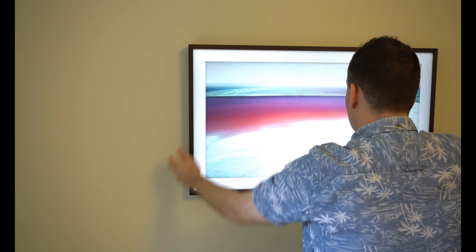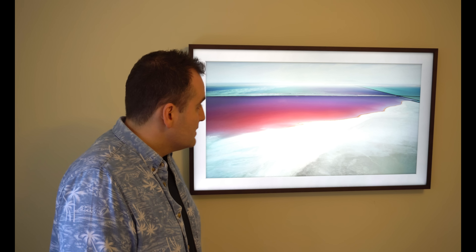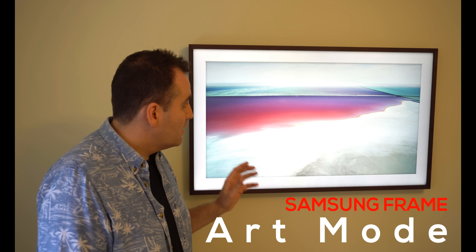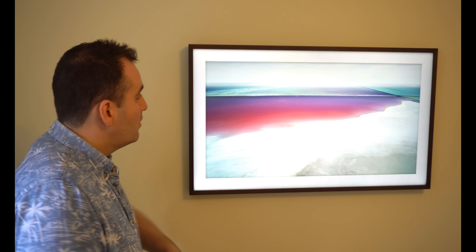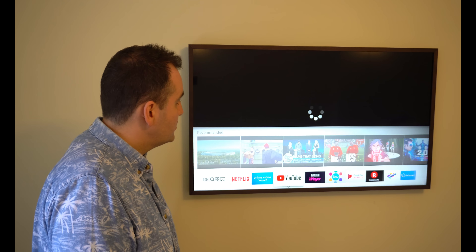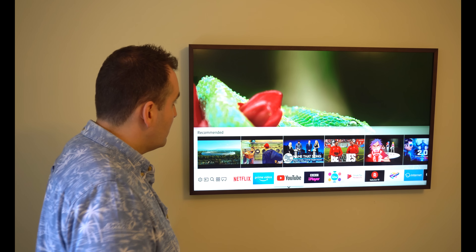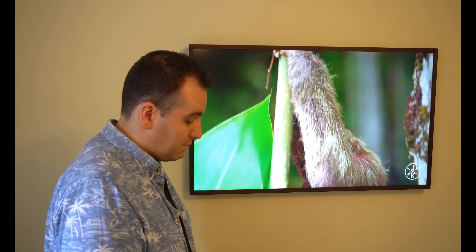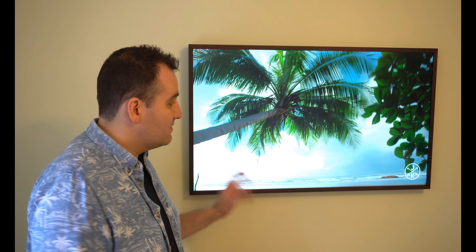That's done and it's nice and easy to put on. These are the different colors the frames come in, so you can change it according to your preference. The TV is now in what they call art mode, and it is beautiful - very different to when the TV is on. When I switch the TV on you can see it changes over, and I've got some ultra 4K video here which is absolutely beautiful.